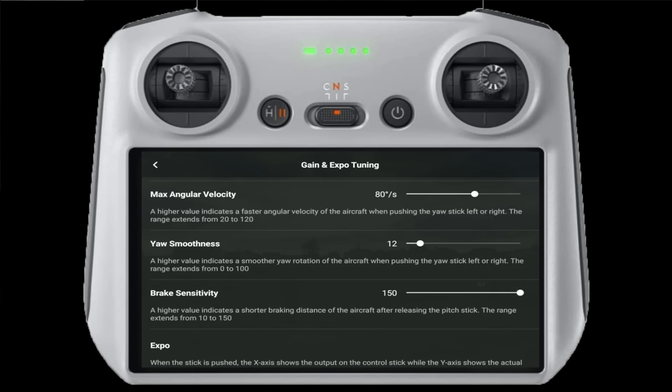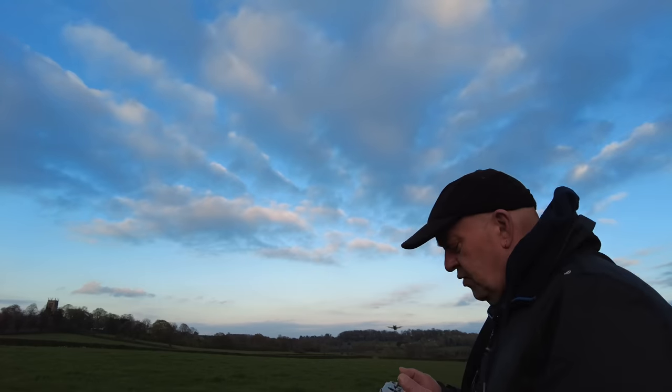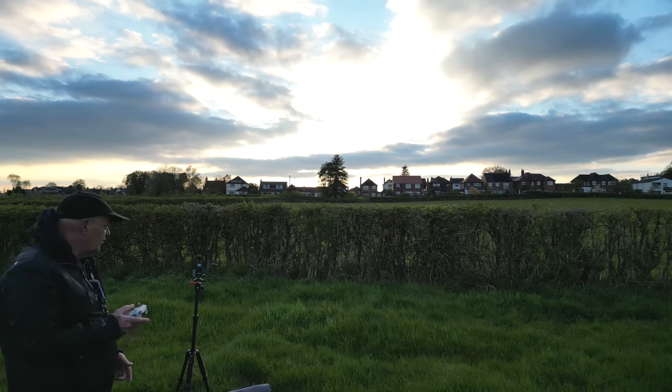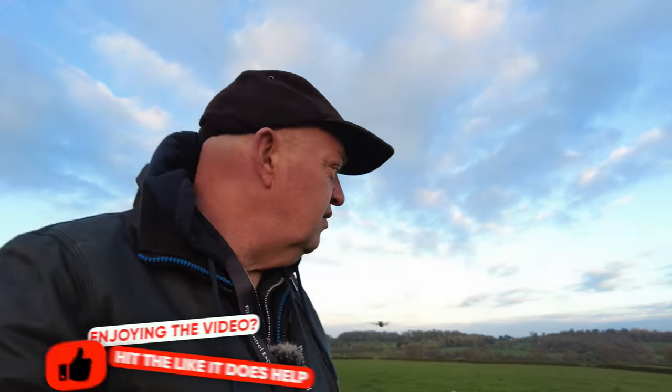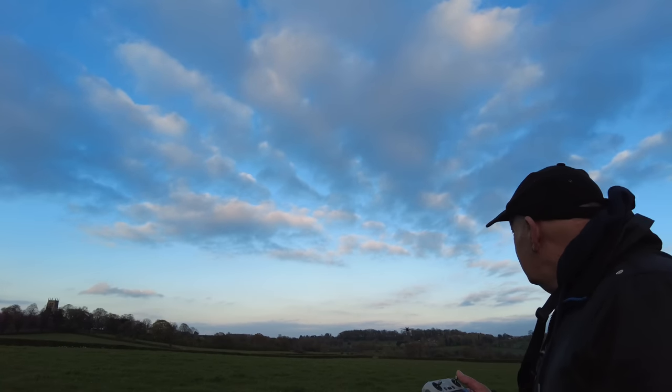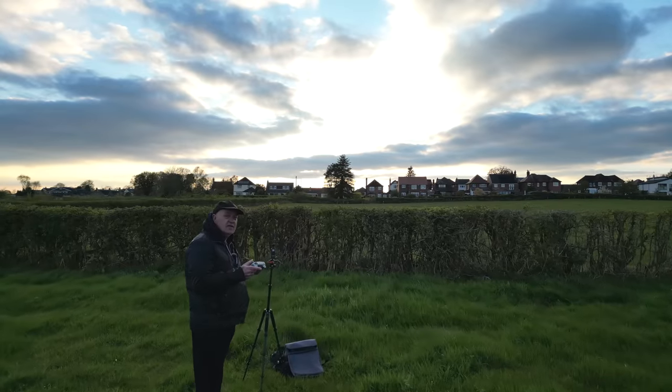So there we go - short video all about the brake sensitivity in the expo settings. It's entirely up to you whether you use it. Personally, I don't think I'd ever use that. You might get a little bit more cinematic slow-down shot, but you can use the sticks for that as well. If you put your expo settings for the sticks so that a slight movement gives a small input, you can fly along and just ease off on the sticks and it comes to a nice slow stop.